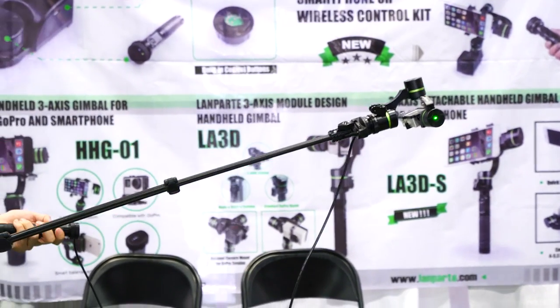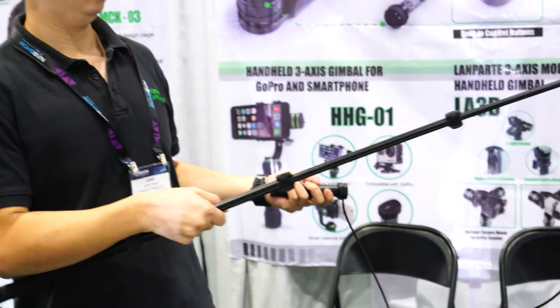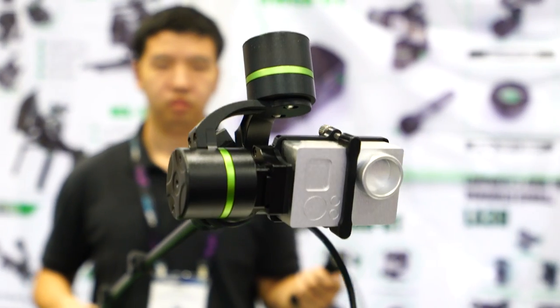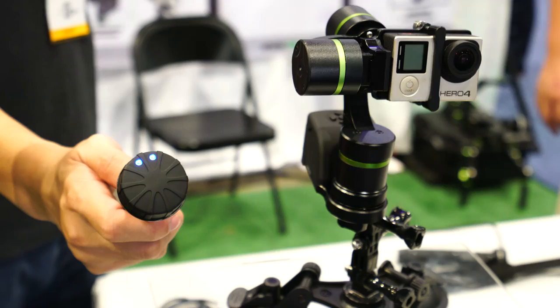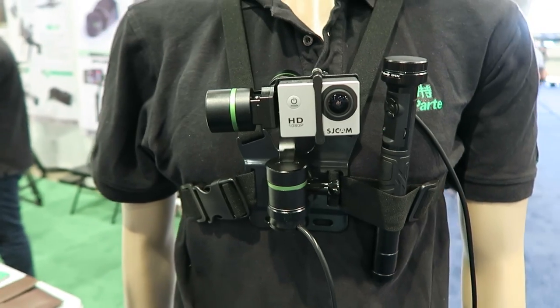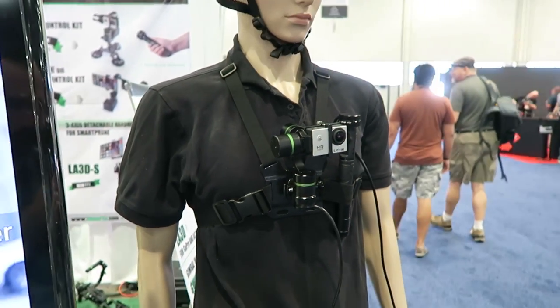I also liked some of the upgrades in the camera gimbals. This one's from Lampart, which allows you to control this GoPro gimbal using a wired controller. Or you can also get the wireless upgrade, so you can operate this gimbal remotely. It all works with standard GoPro mounts, so you can get POV shots that are super smooth.